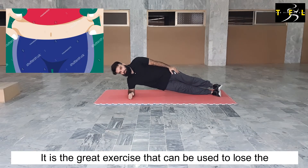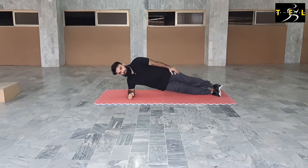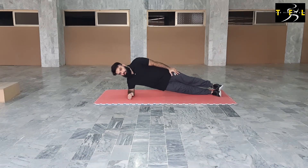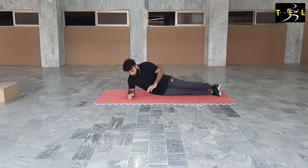It is a great exercise that can be used to lose the love handles. It is one of the most effective and safest core strengthening exercises. It also improves balance and concentration. Let's give it a try.